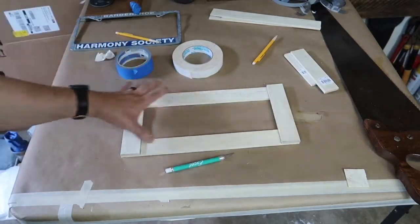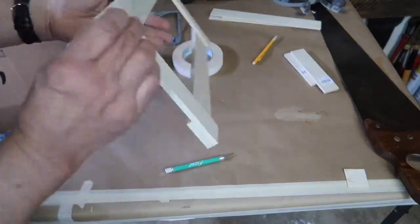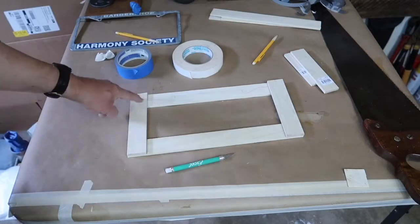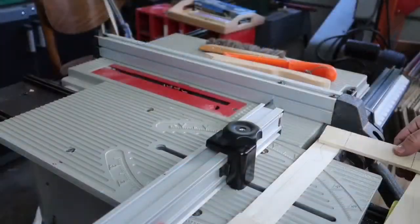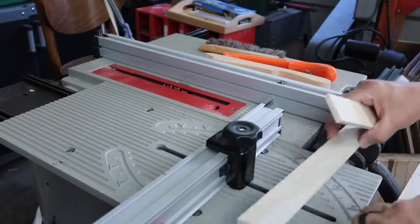I put this on the bandsaw and just did rough cuts. You can see they're not exact, but we're going to be sanding the heck out of this thing anyway. We're getting close and ready to really put some shape to this and cut the half laps. Remove the tape — you don't run tape ever through a blade. It'll mess it up, dull it up.